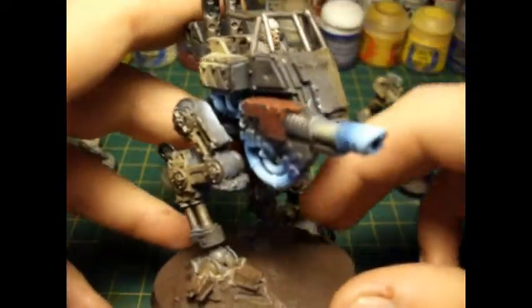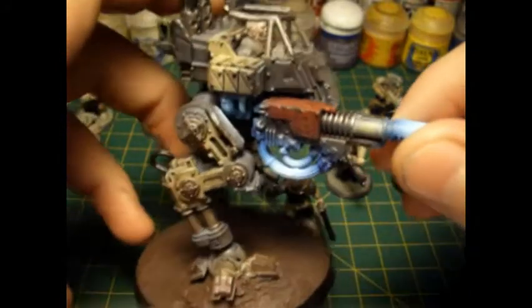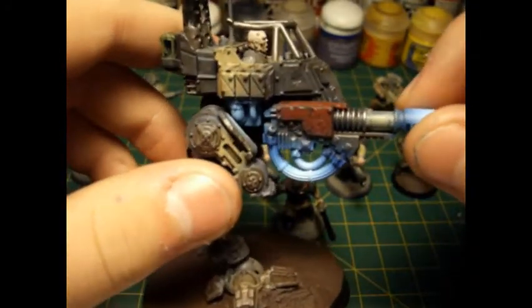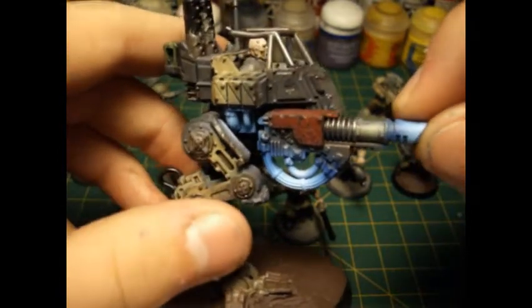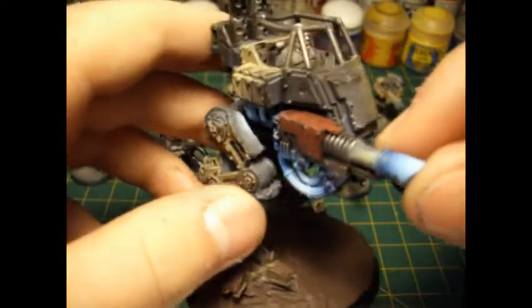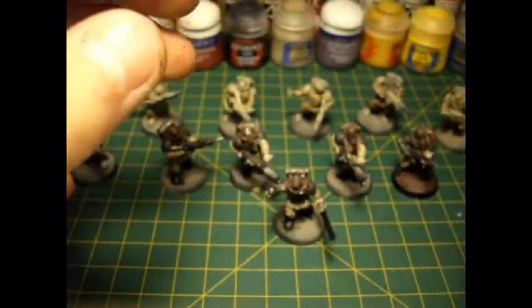In terms of vehicles, so far I've finished off the Sentinel completely with its OSL, which is just two Model Air colours — white and blue — which I've mixed in gradations. It came out really nicely and had a little bit of pop to the miniature.